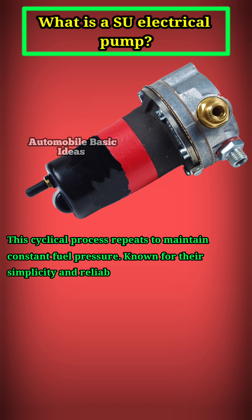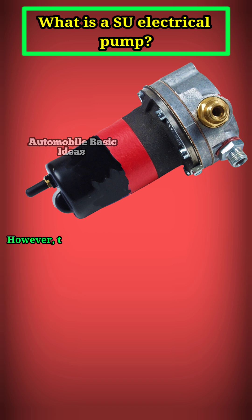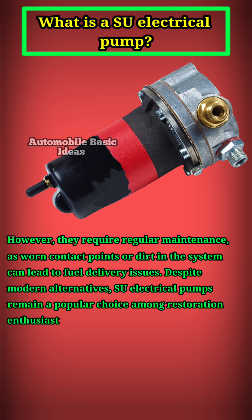Known for their simplicity and reliability, SU electrical pumps are ideal for carburetted engines in vintage vehicles. However, they require regular maintenance, as worn contact points or dirt in the system can lead to fuel delivery issues. Despite modern alternatives, SU electrical pumps remain a popular choice among restoration enthusiasts for their authenticity and effectiveness.